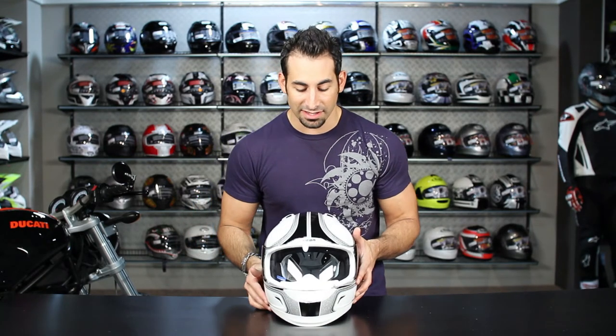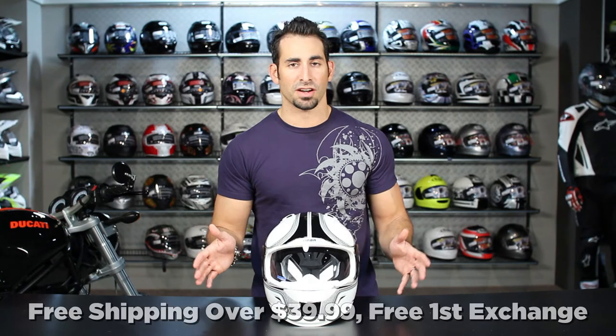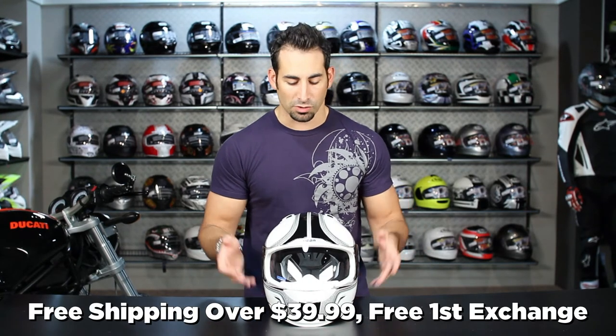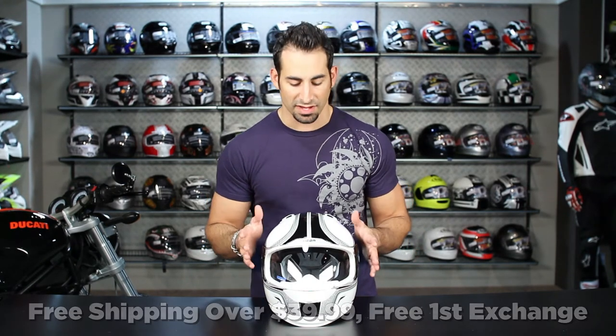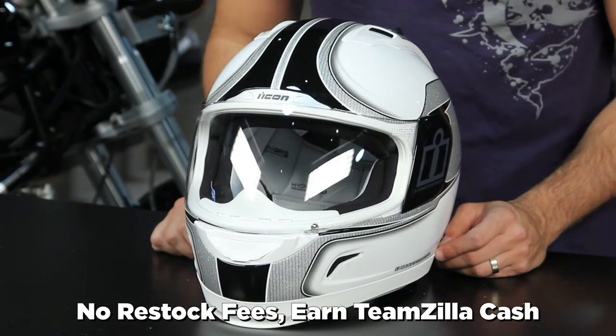If you have any questions about the Icon Alliance or reflective helmet, shoot us a line. See us at RevZilla.com or 877-792-9455. As always, we'll ship it for free, we'll exchange it for free if it doesn't fit, and we'll give you 100% back on your card without a restock fee, as long as you send it back to us in new condition. You can also earn TeamZilla cash because it's over 100 bucks.